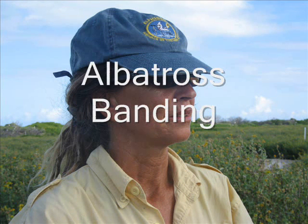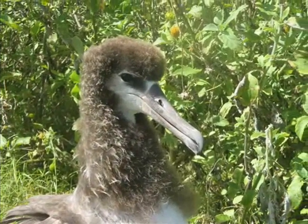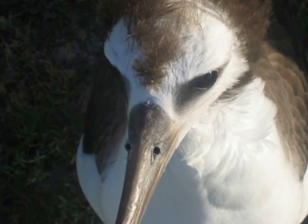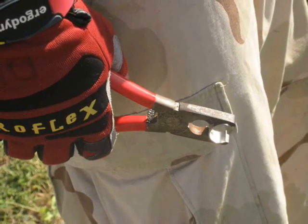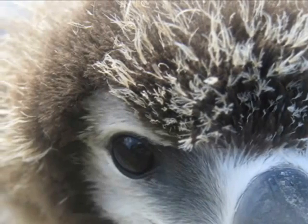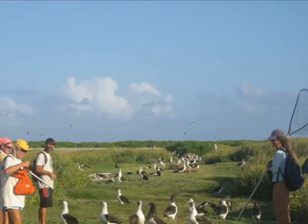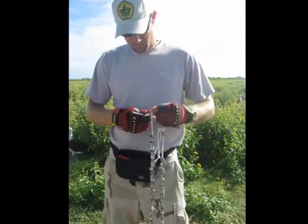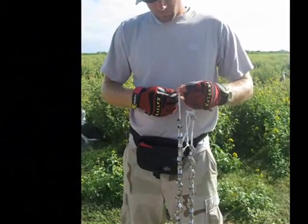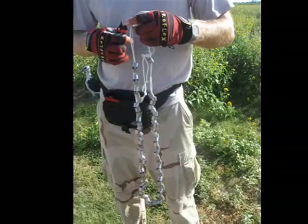The Laysan albatross chicks — the fledglings that are out here right now — were hatched in January, so at this point they're ready to leave. We're going to put a band on them so that we can look at distribution and abundance, and a lot of things about their age and how long they're living. Some albatross — the oldest band recovery we have is 42 years old. Some people think maybe they're living to be 50, and I even think there's a possibility they live to be 60.